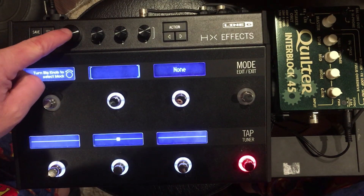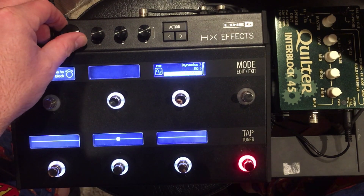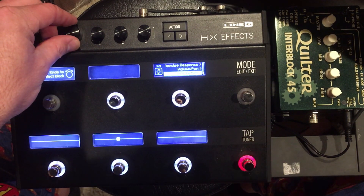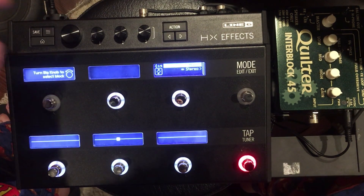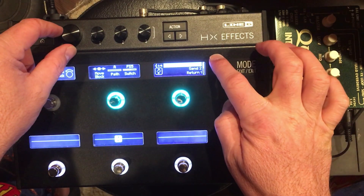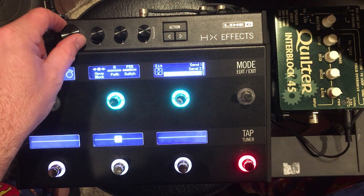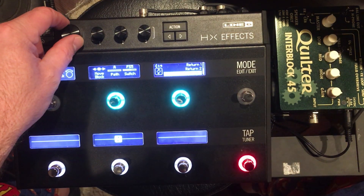To do that, you need to push the big knob and turn clockwise until we get down to Send and Return. We're going to choose mono. And you'll see there's Send 1, Send 2, Return 1, Return 2, and then Effects Loop 1 and Effects Loop 2.